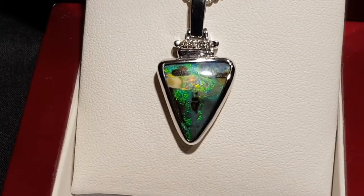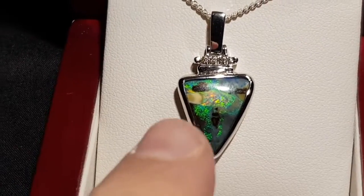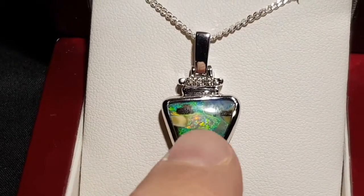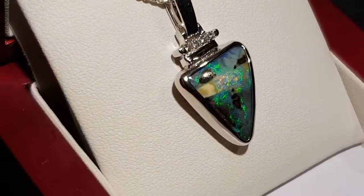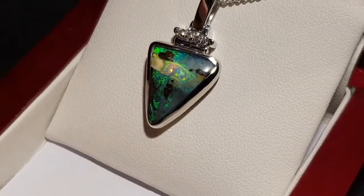Opal is a gel before it actually turns hard. It starts off as a solution, then eventually becomes a gel, and then eventually opal. This silica solution has been pushed around — at one point it's just pushed into the space, and then it eventually goes hard, leaving this amazing pattern.